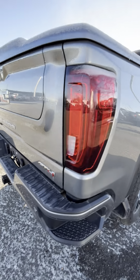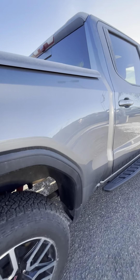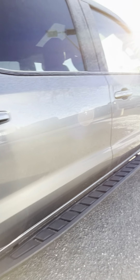Let's show you on the passenger side as well. On the passenger side, it is a little bit hard to see, but you do have the same 3M running down the passenger side as well.